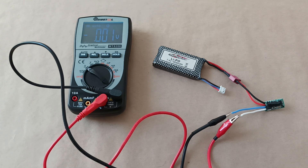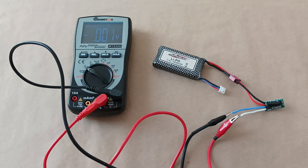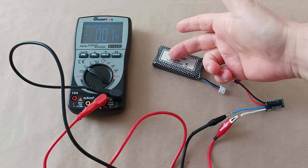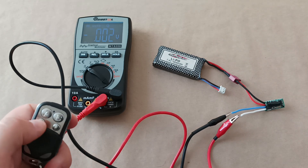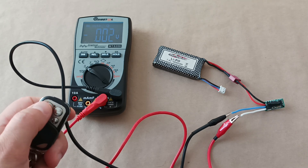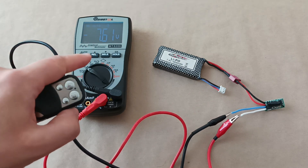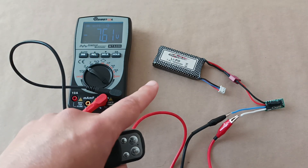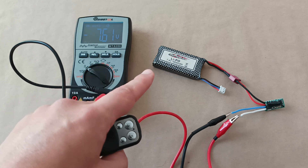One thing to keep in mind is that the input voltage will equal the output voltage. For example, I now connected a 7.4 volt battery, and when I turn it on, the output equals the input — in this case 7.6 volts, since the battery is fully charged, so the reading is slightly higher than 7.4 volts.